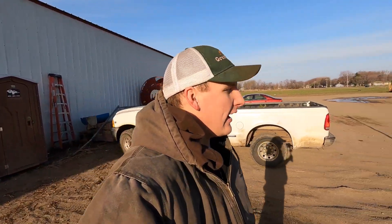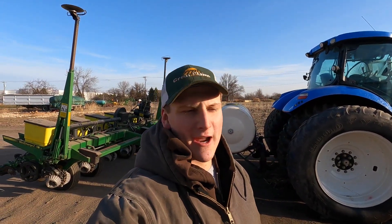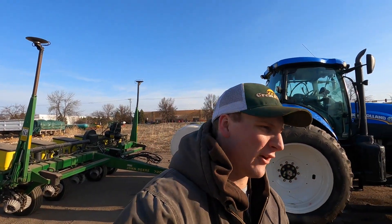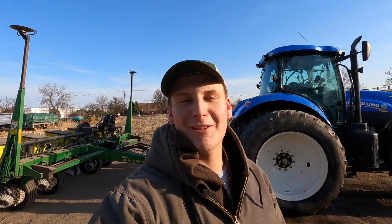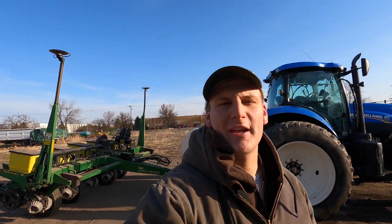We're back out here day two. We've got the planter behind us as well as the New Holland, and we're going to continue washing these. Yesterday it was about 68 degrees when I was washing — really comfortable in a long sleeve shirt, felt really good. Today it's about 32 to 34 degrees, it's about 8 o'clock in the morning. It should warm up at least a little bit, but it's definitely going to be a little chillier. We're going to get to it so we can pull this thing in the shed.